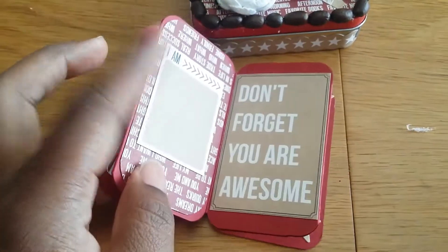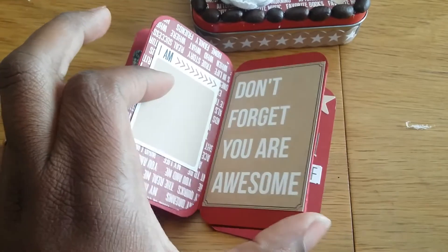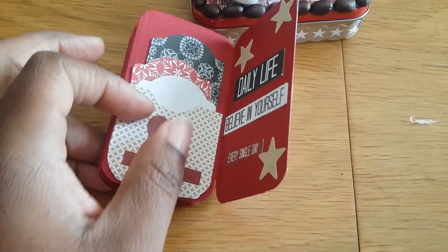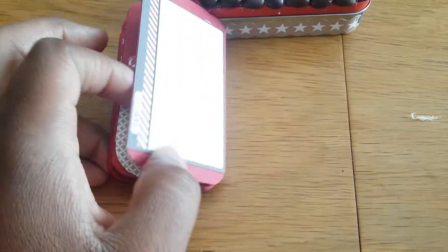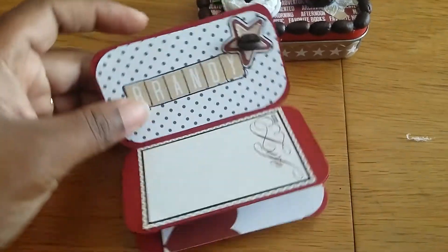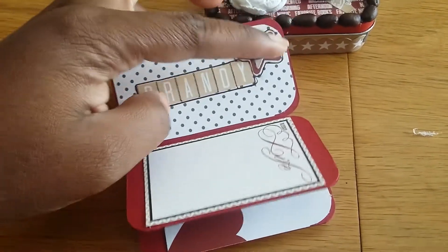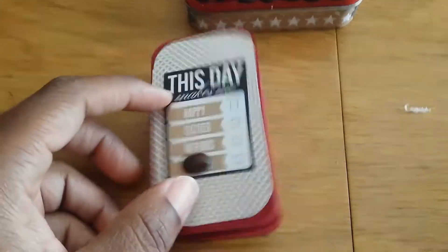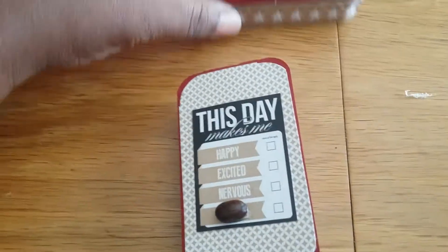Got the cute little coffee beans. This is the 'Things I Love' — and she says she likes coffee, so that's the thing. Here is the back, this is her name, and a cute little coffee bean. I just thought they were cute. I'm not a coffee person, but I love the smell of coffee.